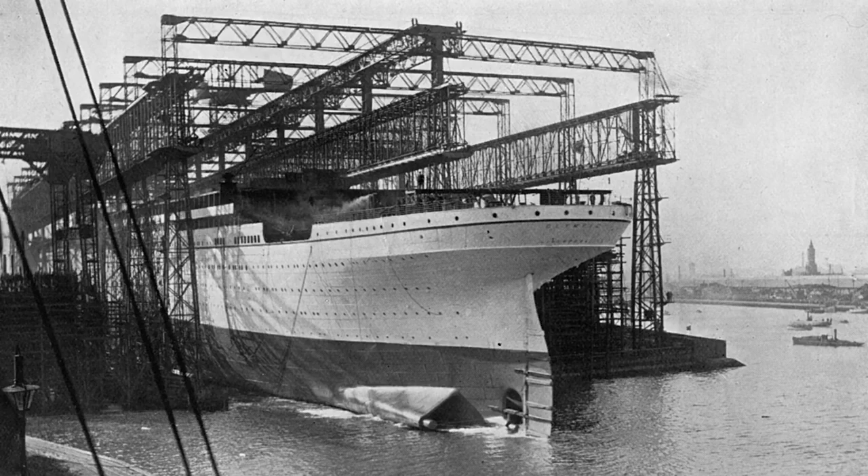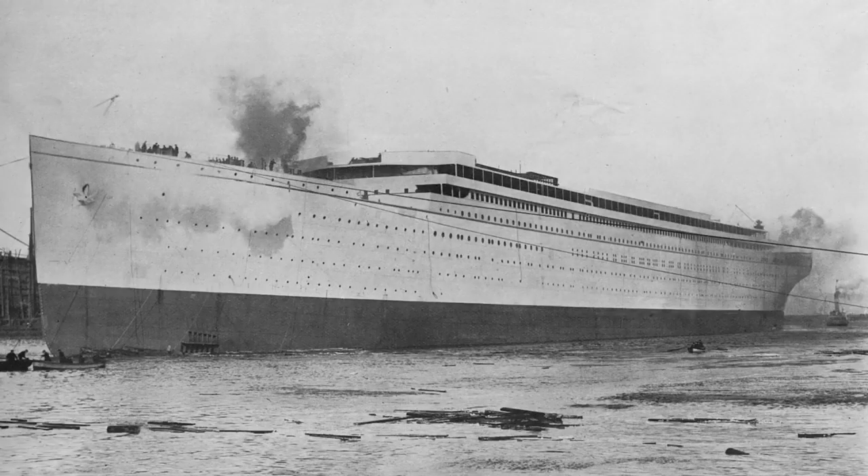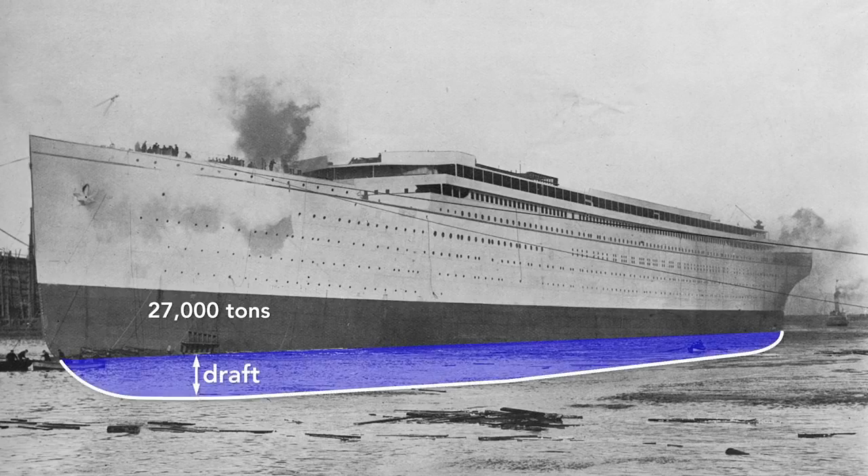Then the order to release the ship was given, the hydraulic triggers were released, and the ship slid into the harbor reaching a speed of 12 and a half knots. Notice that the ship launched backwards — among the reasons is that the stern is wider than the bow and so more buoyant. In a mere 62 seconds after launch, the Olympic was afloat. The moment the ship hit the water is its official launch date, although it was mostly empty — weighing only about 27,000 tons — and so rides high in the water with a draft of only 18 feet.